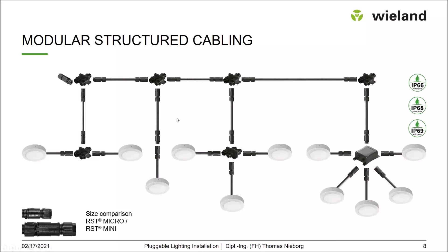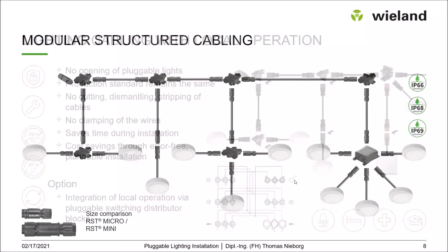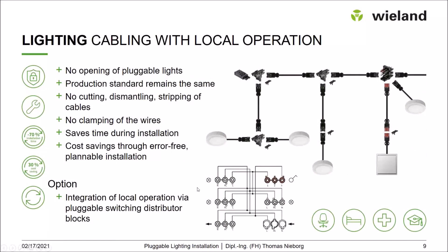All the samples shown used switched luminaires, but of course everything demonstrated is also possible for dimmed luminaires. Now let's look at some special installation structures often used in office buildings.